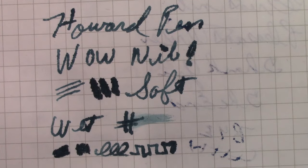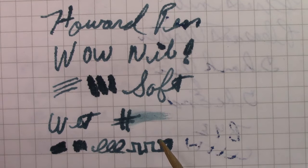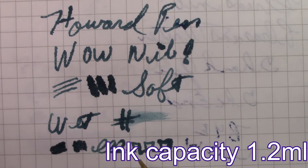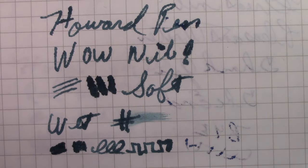This nib certainly does not disappoint. It's very soft, feels great on the paper, lays down a wet line. I like it — exceeds my expectations. Classic vintage pen. I put 1.2 milliliters of ink in it based on weight, so that's a decent amount. But the way this thing puts down ink, I'll probably get three or four pages out of it at most.